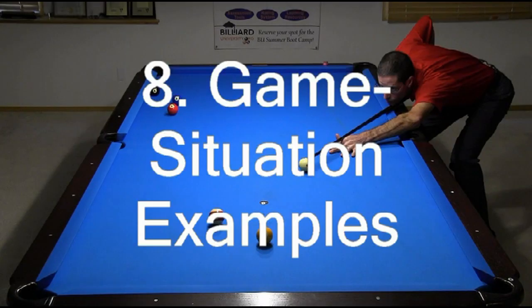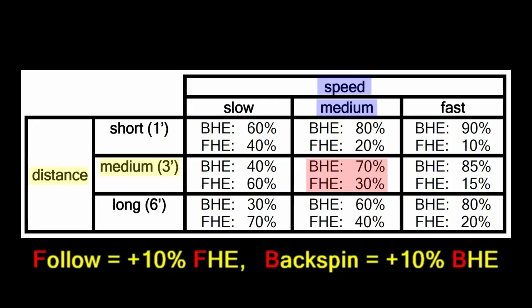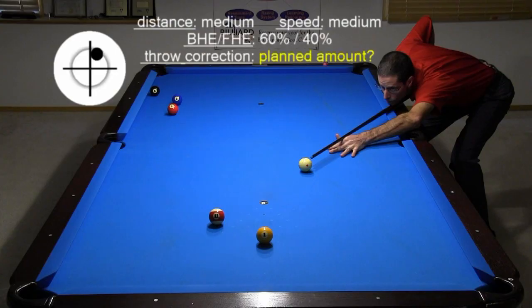And you will see how the complete SAWS system is applied to a wide variety of interesting and useful game situation sidespin examples.